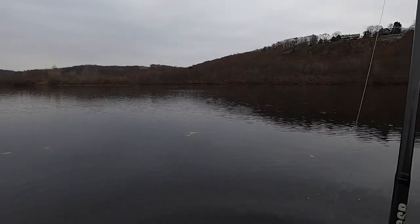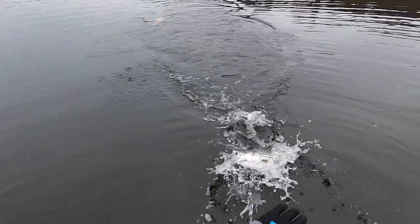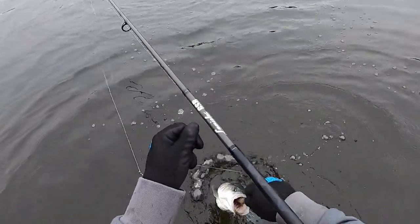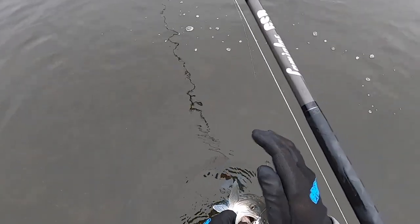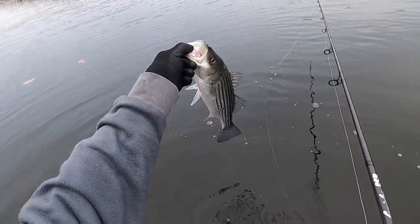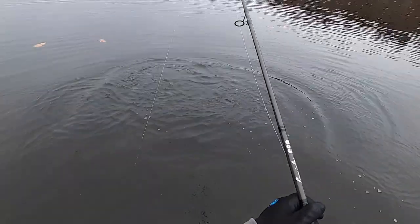This could be number eight. And another little mini bass. Baby bass — come on out of there. There you go. Go back to your mommy.